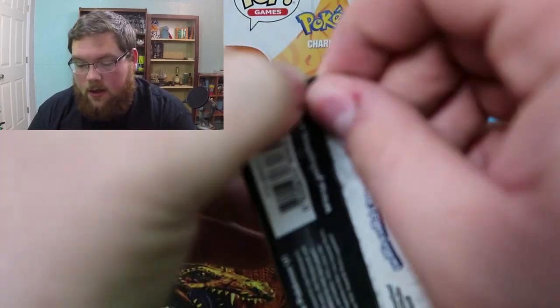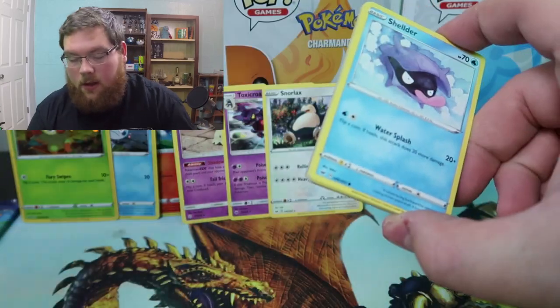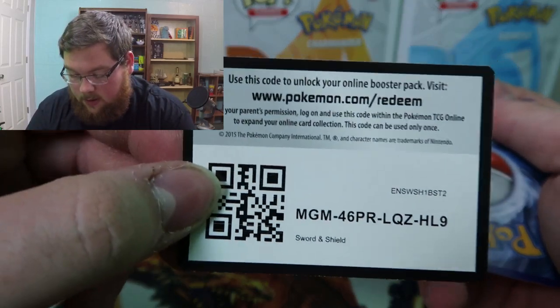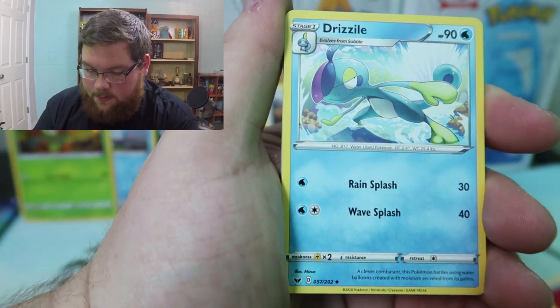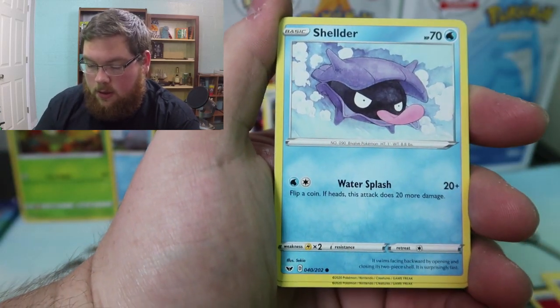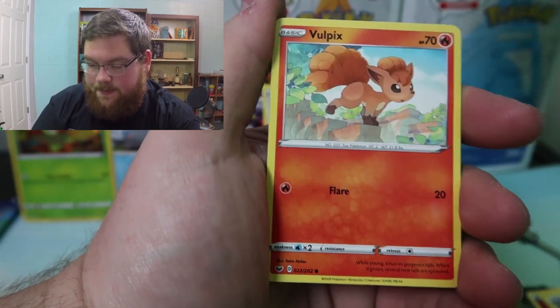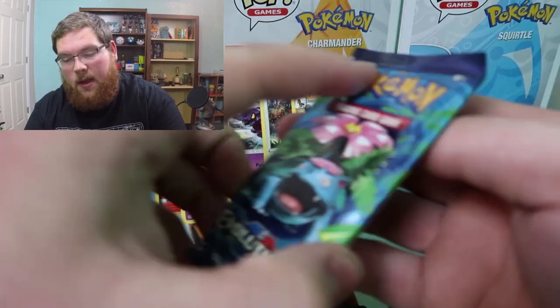On to the second Sword and Shield pack of the tin. Don't want to spoil anything — sometimes I get a little too excited and I drop it out of the bottom and see a corner of something. There's the code card. Fire energy this time — Drizzile, Stunfisk, Pokemon Center Lady, Shelmet, Corviknight, Silicobra, Minccino, Vulpix, reverse Rillaboom, and a regular rare Mudsdale.